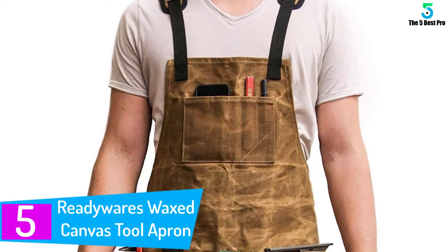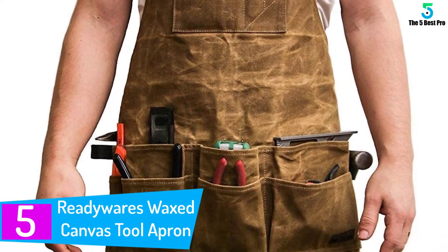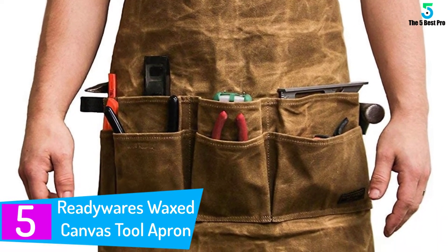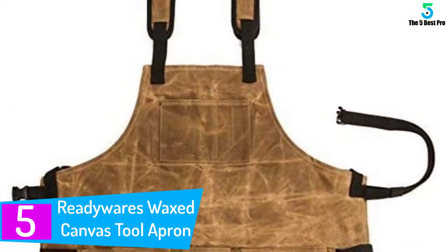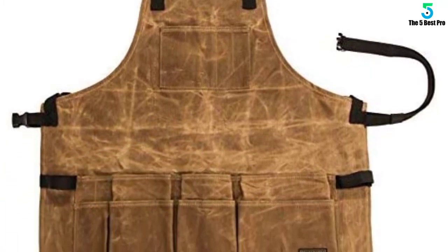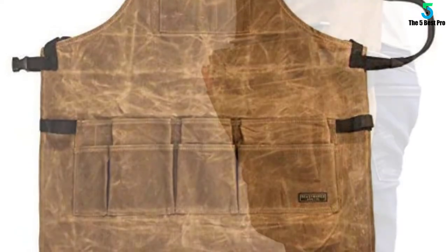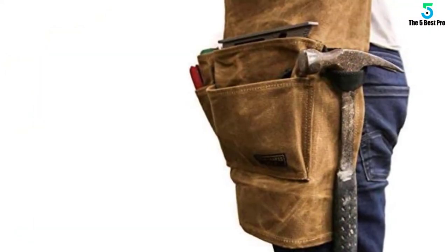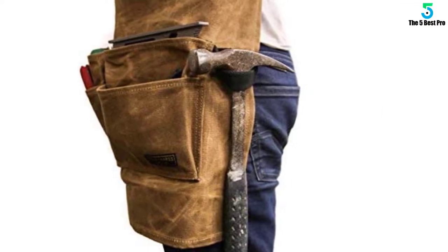Starting at number 5: Readyware's Waxed Canvas Tool Apron. Manufactured from high quality cotton canvas, Readyware's tool apron is a sturdy gear you can wear right before you head to the garage and work. Crafted with 12 pockets and two durable hammer loops, you'll have enough space for your tools, pencils, nails, and other essentials. You can also make use of the compartment on the upper part of the apron for your phone and smaller items.